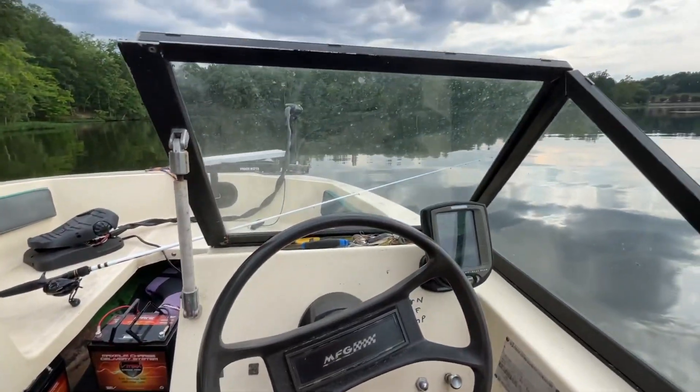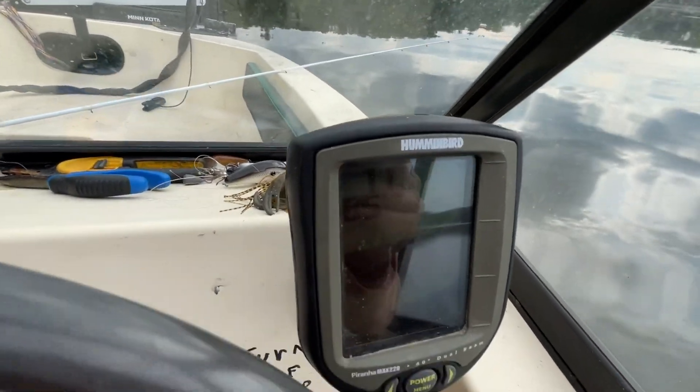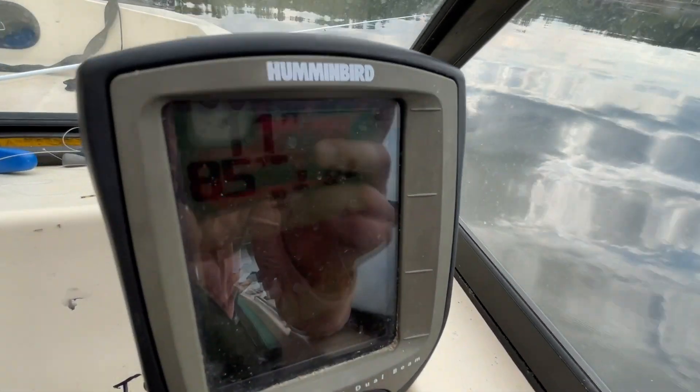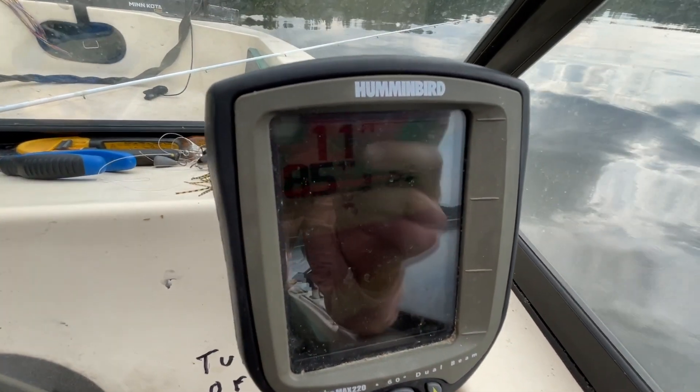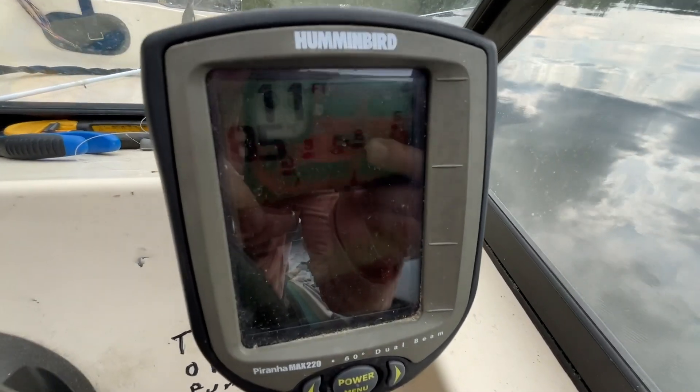Alright, I'll go ahead and show you here — we have a lot of fish we're marking on the fish finder. I'm not sure how well you'll be able to see this but there's quite a few fish that we're marking here. Unfortunately, we weren't able to get any more bites other than that one crappie that I caught while trolling.